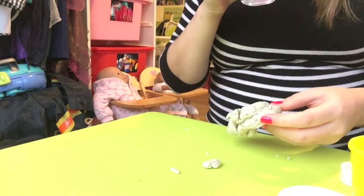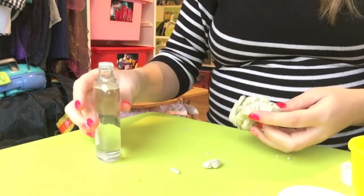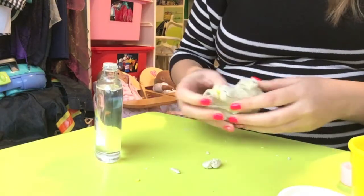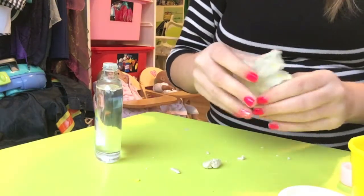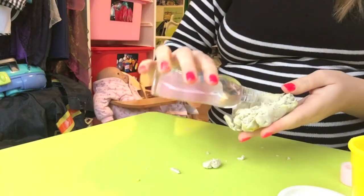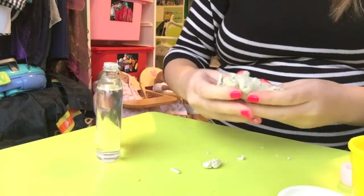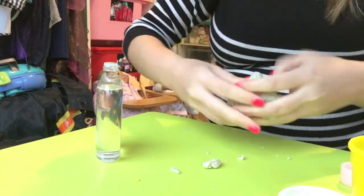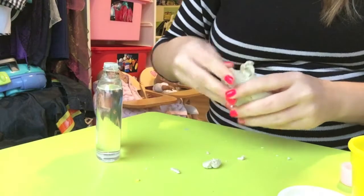I thought baby oil had a smell but I don't think it does. I hoped it might make the play-doh smell a bit nicer — never mind. Okay, I'll catch up with you in a minute, I'm going to fast-forward all of this.